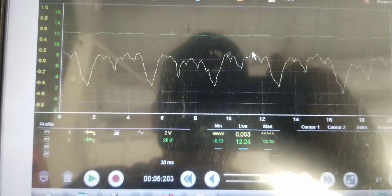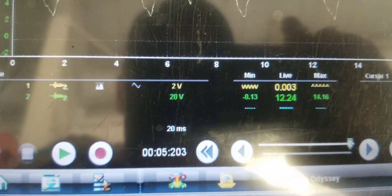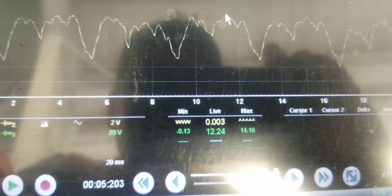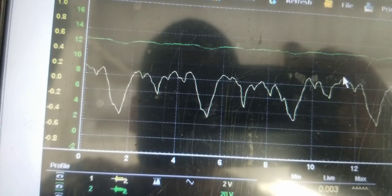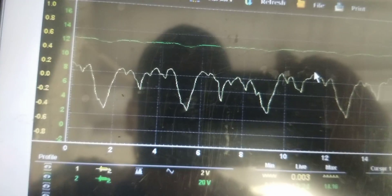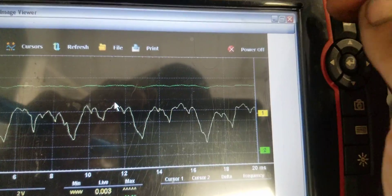Here's the screenshot from before in part one. You can see the 2 volt scale, filtered, on a 20 millisecond screen. We were at about 12 volts — obviously way low on our voltage. But there's the ripple we were getting before. I just thought I'd show that to you guys so you can see a comparison.